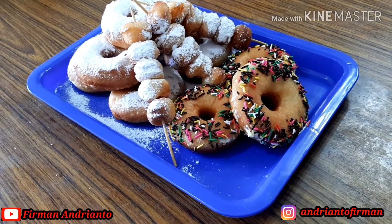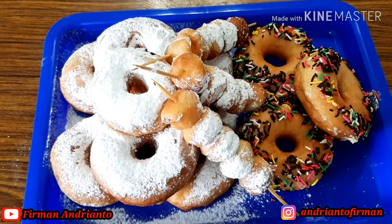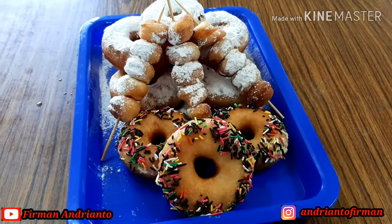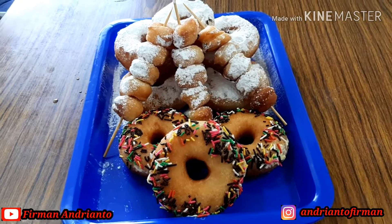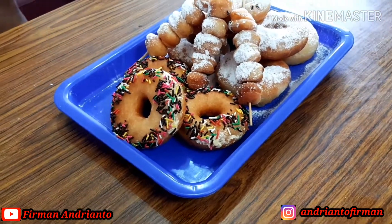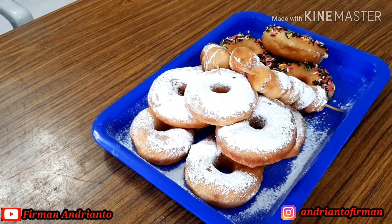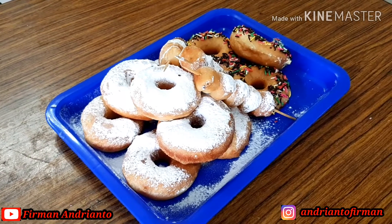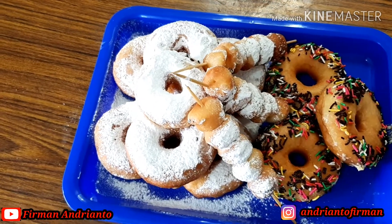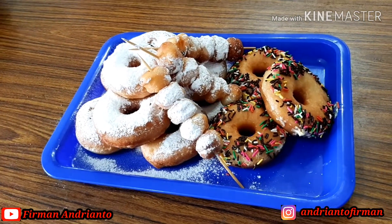Halo teman-teman, Assalamualaikum warahmatullahi wabarakatuh. Ketemu lagi dengan saya Firman Andrianto. Terima kasih buat kalian yang sudah ngeklik video ini, dan terima kasih juga buat kalian yang sudah like, comment, and subscribe. Di video kali ini saya akan membuat donat lembut dan super empuk, anti gagal. Ini adalah donat yang sangat enak, kalian bisa coba buat bagi pemula. Ini sangat mudah banget dan pasti nggak akan gagal. Rasanya juga makyus banget, nggak kalah sama donat-donat yang dijual di toko-toko. Sekarang kita langsung bikin aja, ikutin step by step-nya.